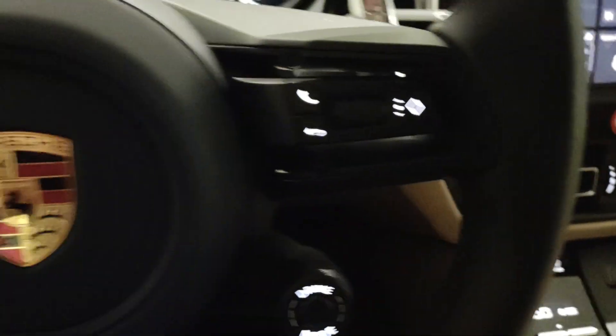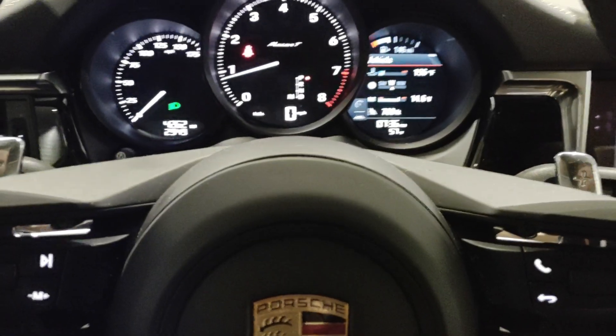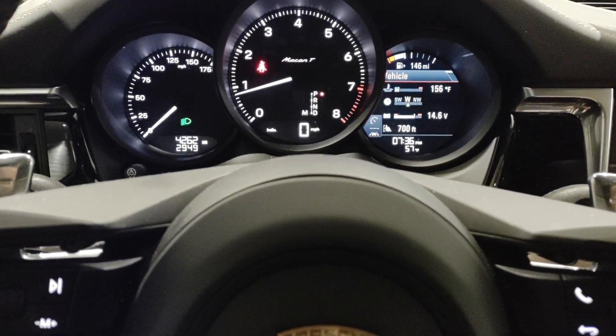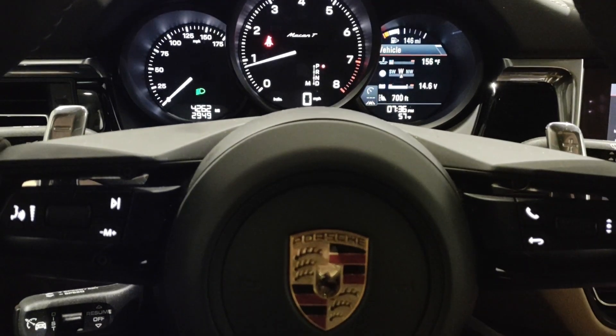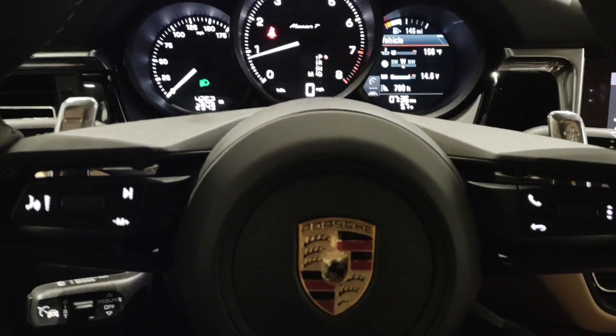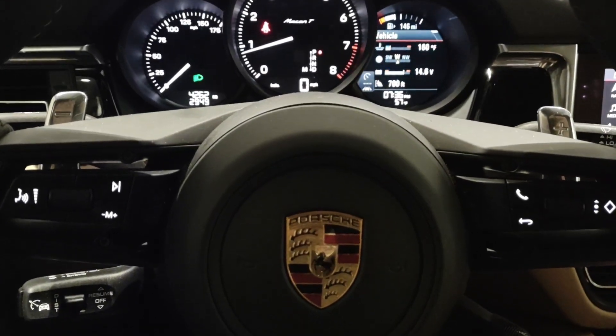A lot of people like it that the car doesn't shut on and off at traffic lights. I just wanted to point out some of those features. We'll look forward to having you get more insight on this particular Porsche Macan T tomorrow, Friday morning.